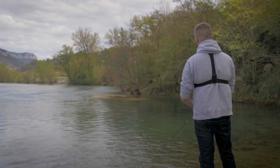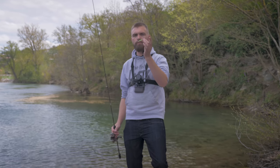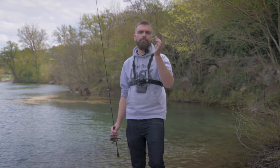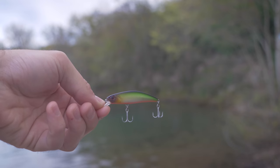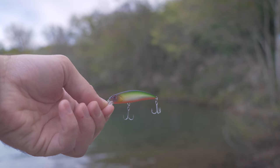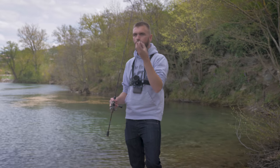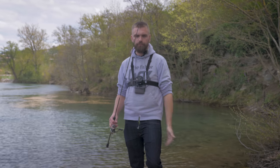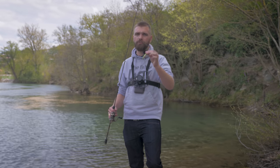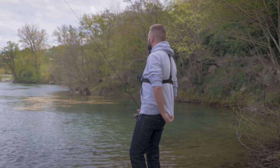On va passer sur un autre produit — le troisième leurre de la box, celui-là j'y crois un peu plus. C'est le Marqueur 60S de chez Volkensoul, un jerk à flanc plat logiquement plus fait pour le type de poste qu'on a devant nous : un courant qui n'a pas l'air très fort mais qui doit bien accélérer au fond. C'est vraiment un leurre fait pour aller dans les courants, à flanc plat, censé bien tenir le courant et rester droit avec une nage attractive même dans des courants forts. C'est clairement très typé truite, mais avec ce genre de jerk, n'ayez pas peur d'essayer sur la perche ou le chevenne, ça peut toujours être actif.